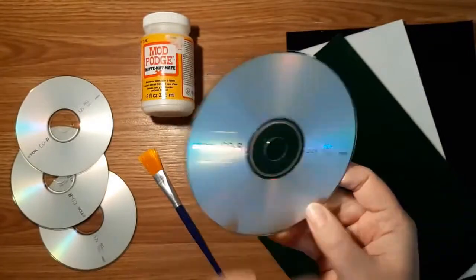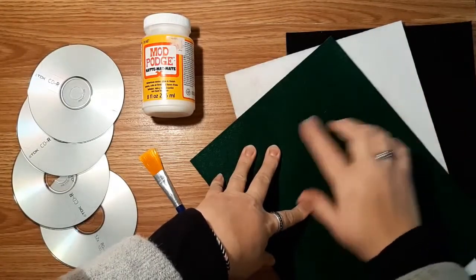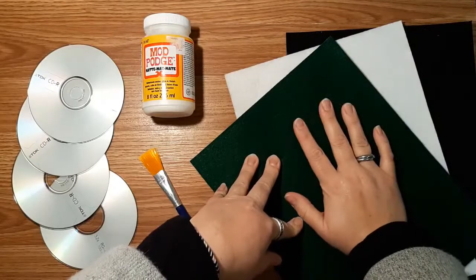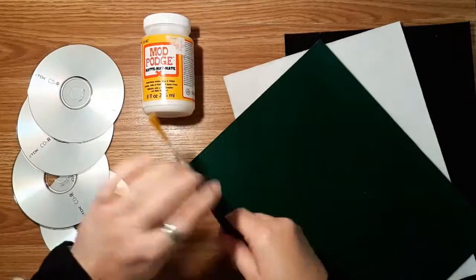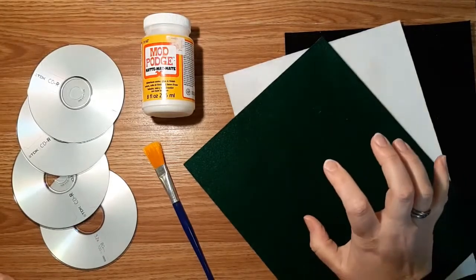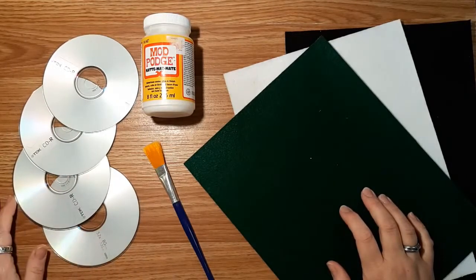Obviously first and foremost you're going to need your CDs. You're going to need some felt — you can choose any color you like, black, white, any color that matches your decor — but just so you're aware this is the part that goes on the bottom, so the color isn't really that relevant. You're also going to need some Mod Podge and a soft bristled brush. I'm going to show you a couple of different ways you can do this, and I will show you what you need as we go along.